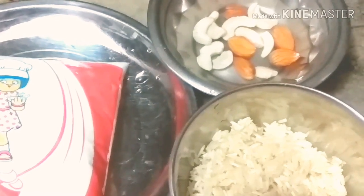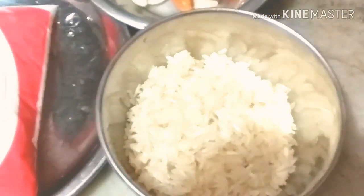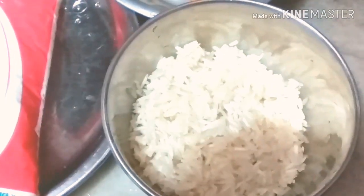Hello friends, welcome back to my YouTube channel, Sonor Vlogs. Today we are going to make a cake. I am going to make a cake for 100 grams.